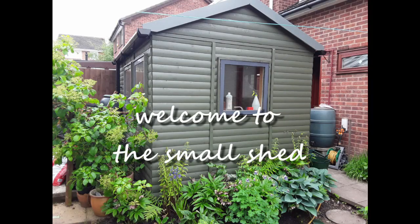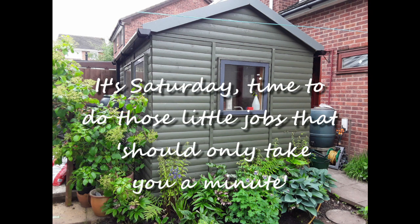Hi, welcome to The Small Shed. This Saturday I'm making a picnic table. There's been a lot of increased feed on Facebook and WhatsApp during lockdown of things coming up on Instagram and all sorts, and one of the things that seems to have appeared on multiple occasions is the picnic table for squirrels.